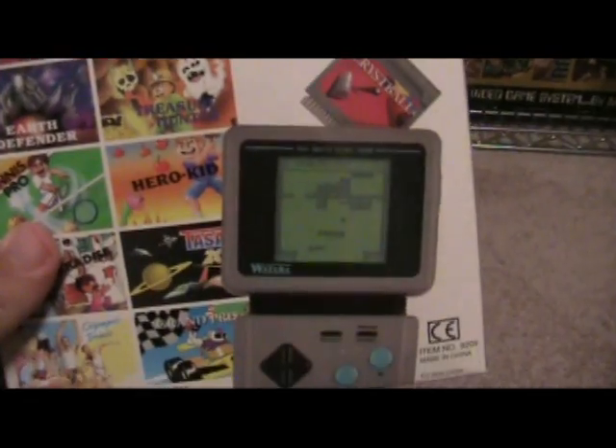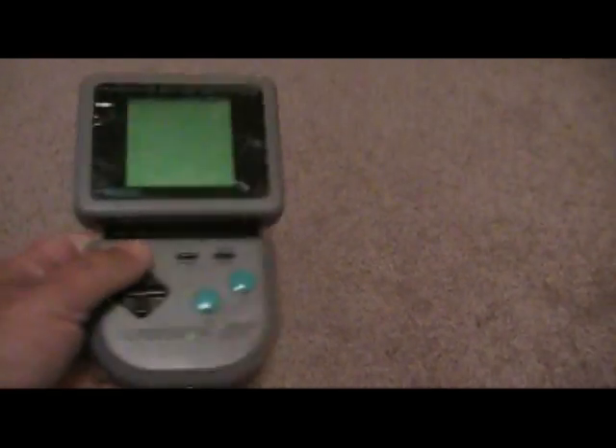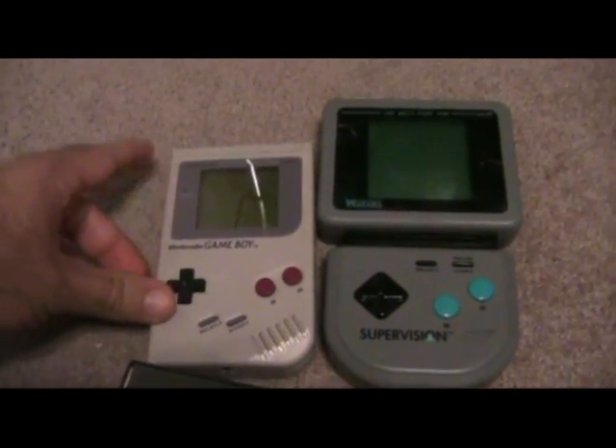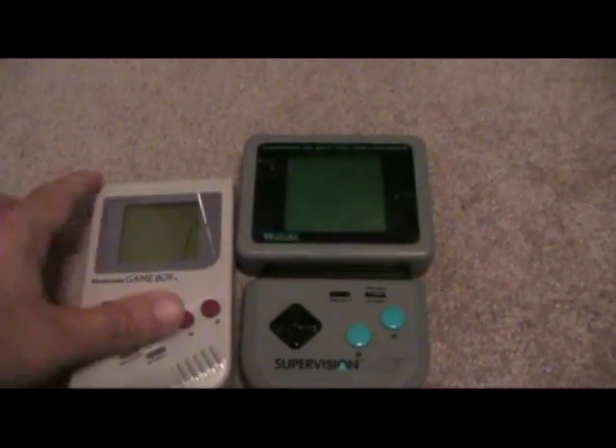This is the kind of box that shows you a couple of the games. It's a black and white system, and it's unique in a couple of ways. This thing is huge and very, very heavy. It takes four AA batteries. I'm going to compare it to a regular Game Boy — it makes the Game Boy look like a Game Boy Pocket. It's huge.